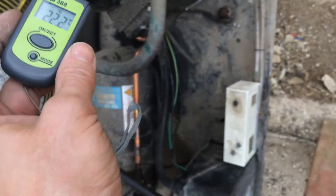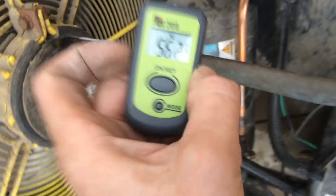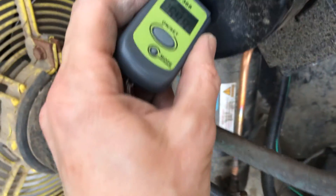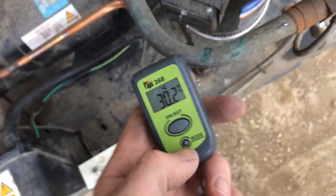See, that one's up at 58. The one next to it is running a couple of degrees cooler. You have to be careful because the colour can make a difference, whether there's any dirt on there and how reflective it is.